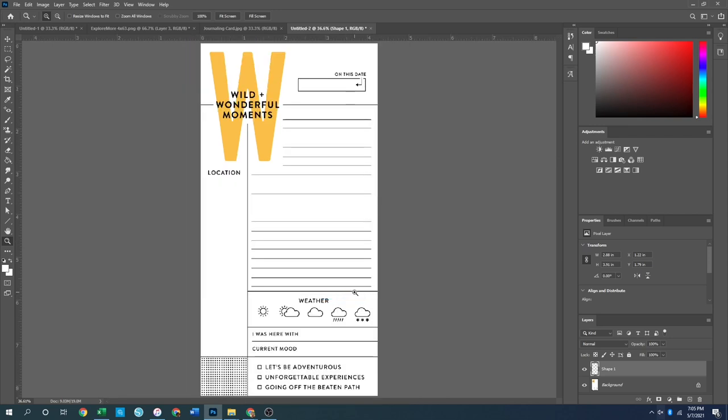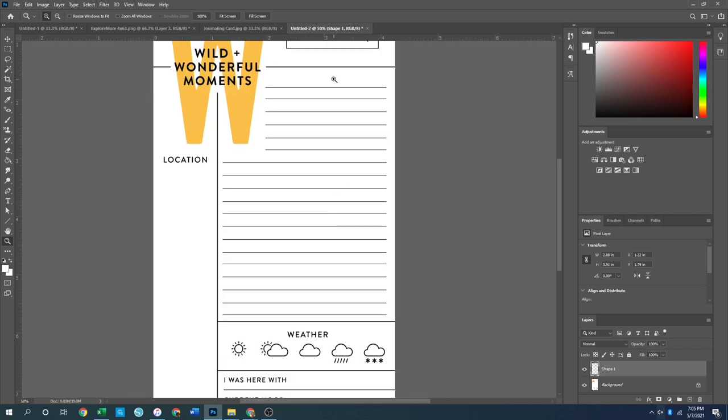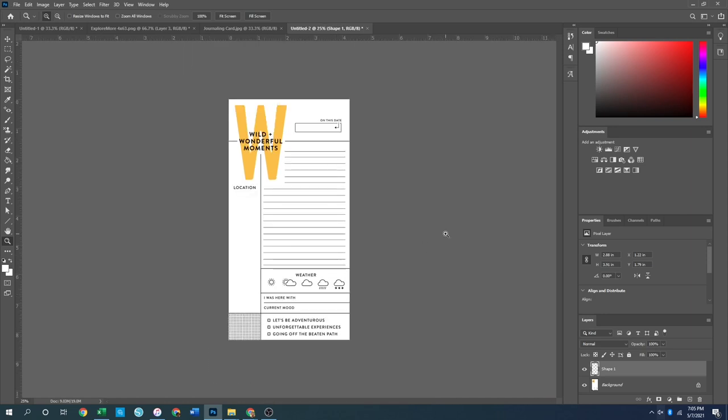That was very complicated but it looks good — that is our wild and wonderful moments card. I always like to end my travel albums with a wrap-up journaling page to capture facts and feelings of the trip. That is all the digital work for today's spreads. I'll close this down and meet you back over at the craft table where we'll get everything actually assembled in physical form.